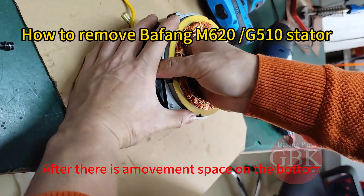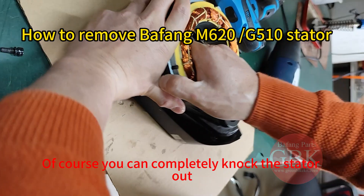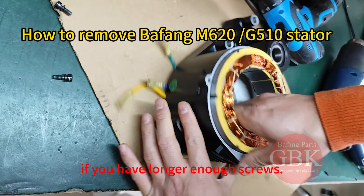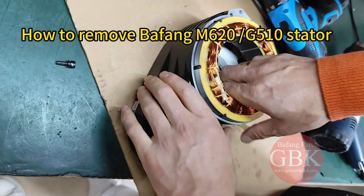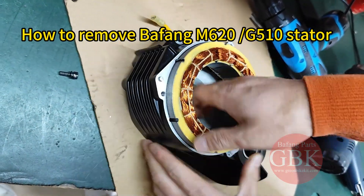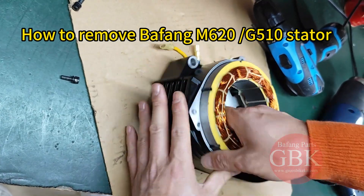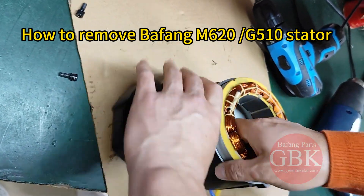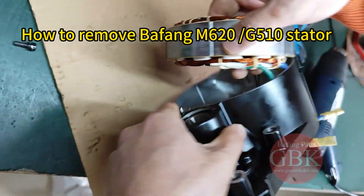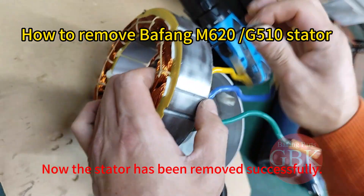After there is a movement space on the bottom, we can take out the stator. Of course, you can completely knock the stator out if you have long enough screws. Now the stator has been removed successfully.